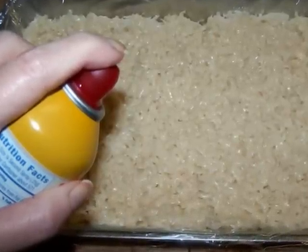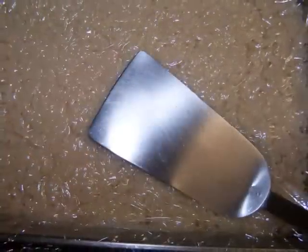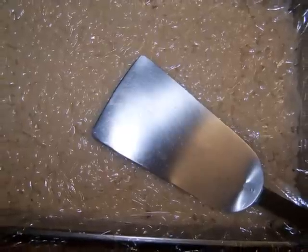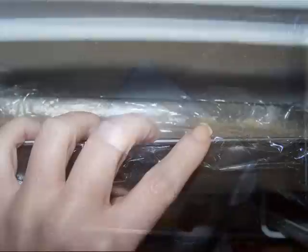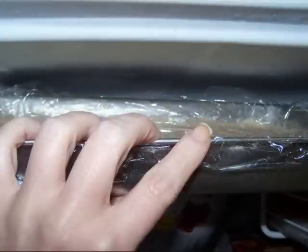Give it a light spray with nonstick spray and cover it with a second sheet of plastic wrap. Then firmly press it down with a spatula to pack the mixture in more tightly, then put the pan into the freezer to firm up for an hour.